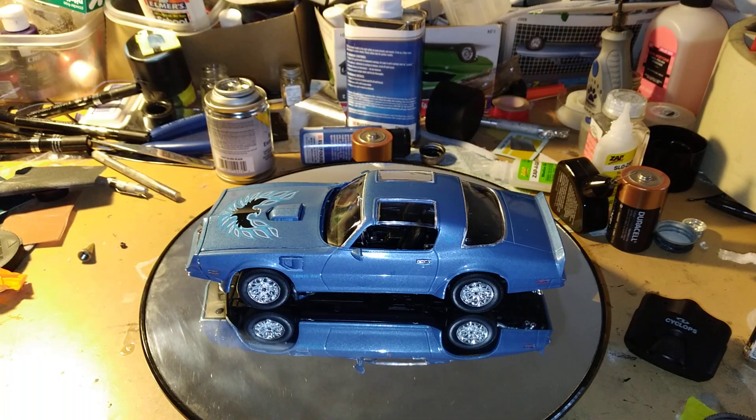Hey there YouTube, welcome to Model Car American Muscle Car Workshop. This is my final finish of my 1977 Trans Am here.